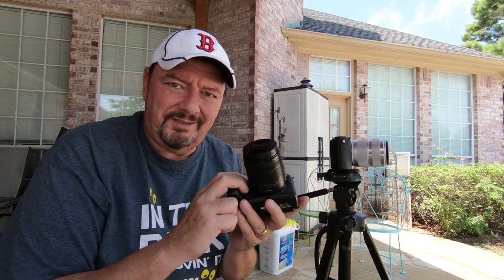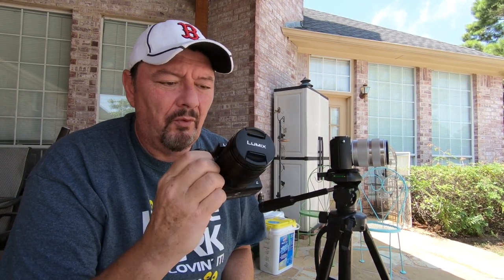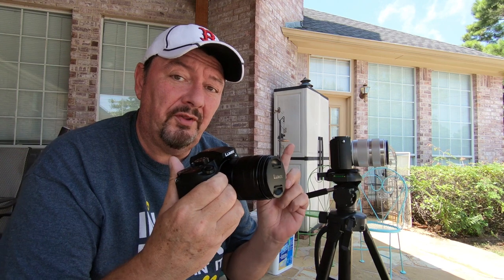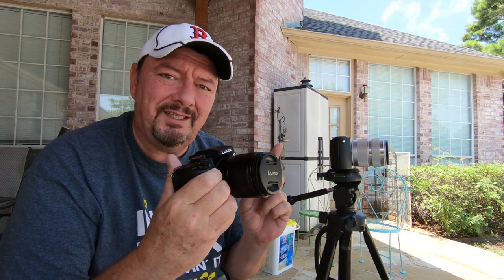I love my G87 and I think the Lumix is a great camera. Since this is also micro four-thirds, I'm going to take the lens off of the Lumix and put it on the Yi M1 and see visually — can we see a difference?